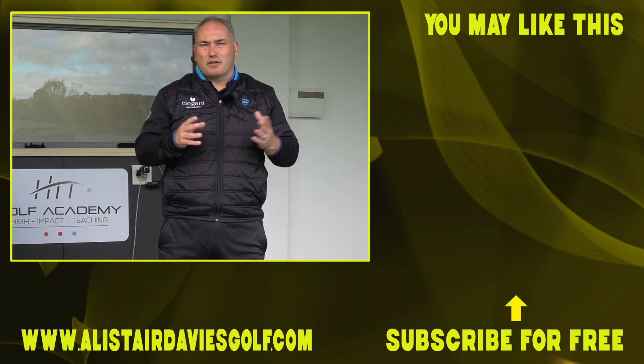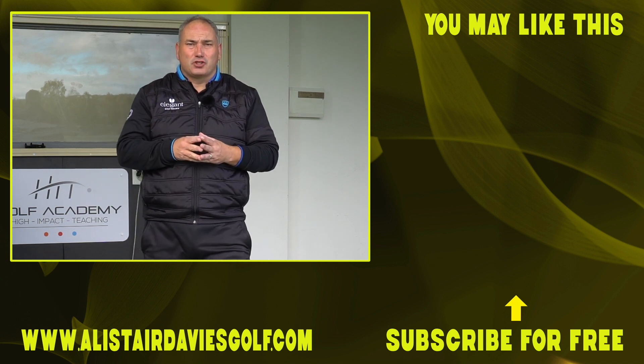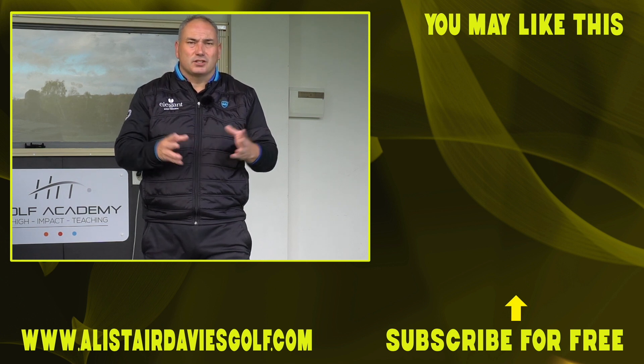Thanks for tuning in today. Thanks for joining me at the Forest of Island. If you haven't already, please subscribe and hit the like button in the bottom corner. Join me on my journey — I'd love to help you lower your scores and improve your golf. See you again here soon. Thank you.